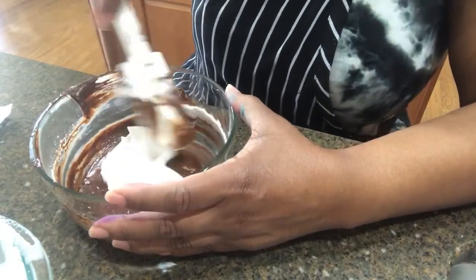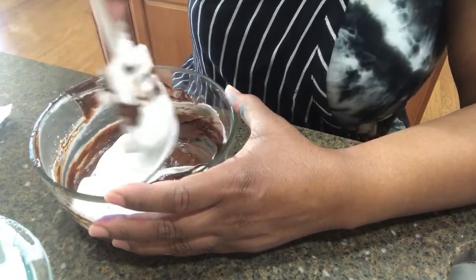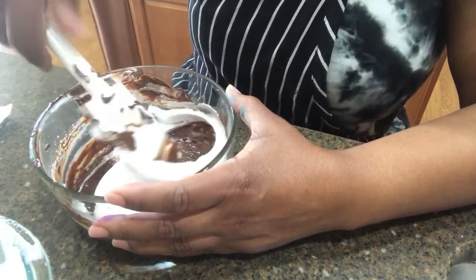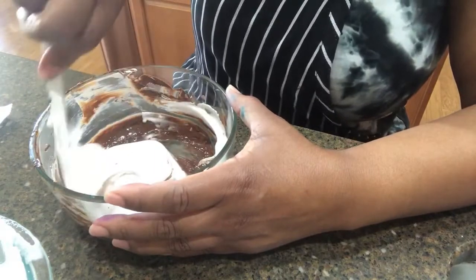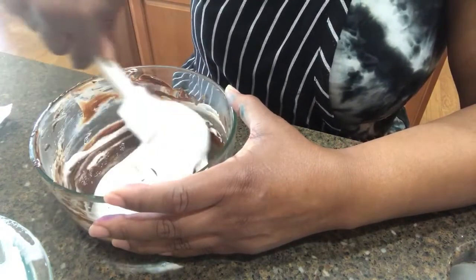Now let's put in another third and fold it in gently so we don't lose all the air we've built up in the mousse. We just fold it over on itself to preserve those air bubbles.